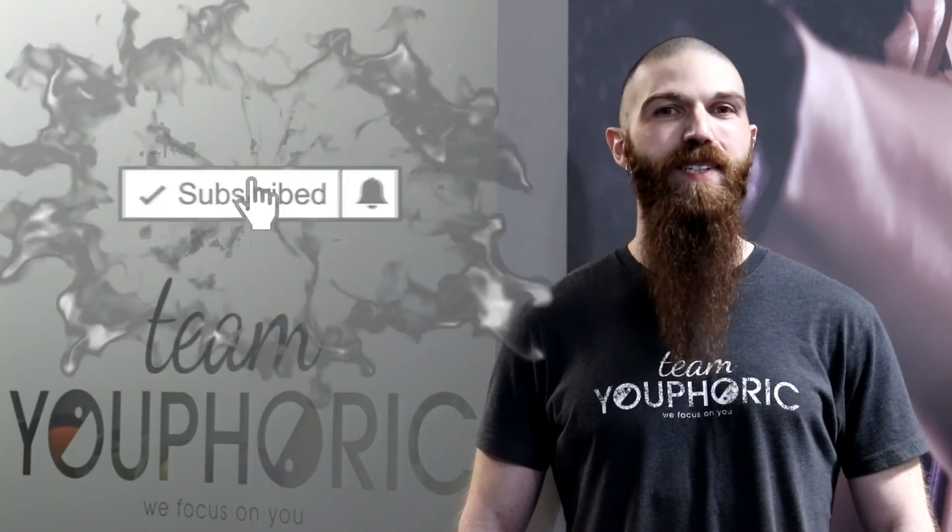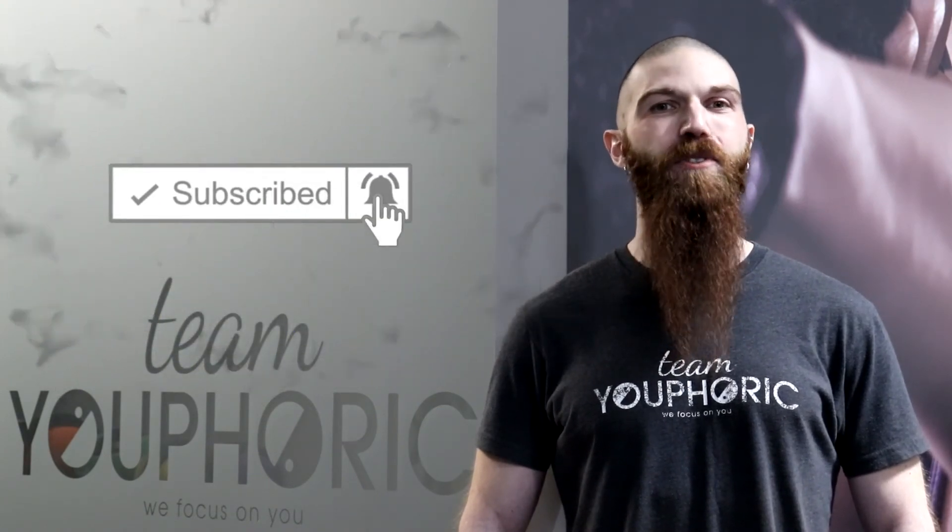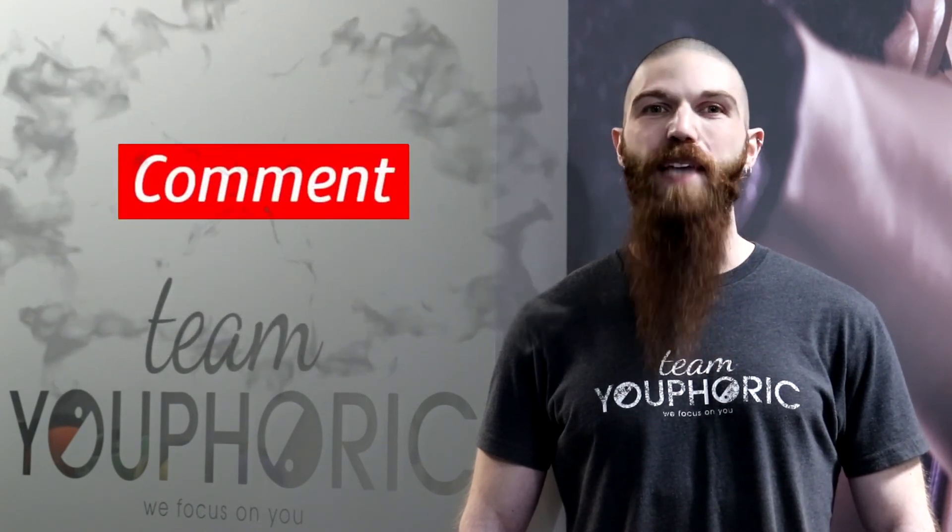That's it for today's video. Thanks for tuning in. If you liked what you saw, hit that like button, subscribe to our channel, and hit the notification bell so you don't miss out on any of the workouts. And if you have any questions, ask them down in the comment section and we'll either respond to you directly in the comment section or answer your questions during our weekly Sunday Q&A. Keep fit, have fun, and we'll see you again next week.